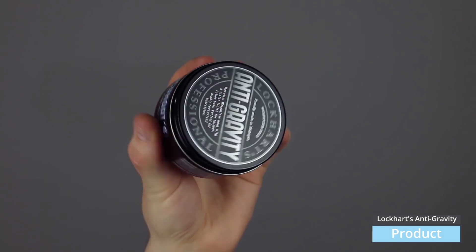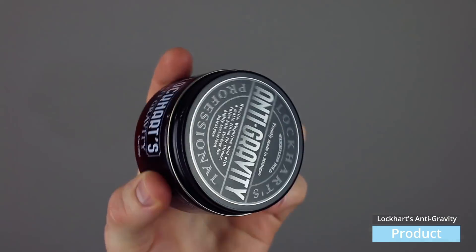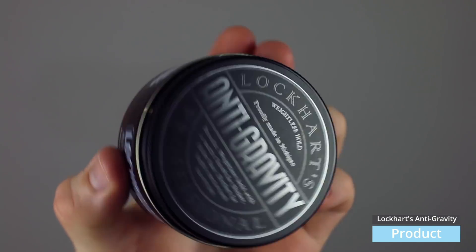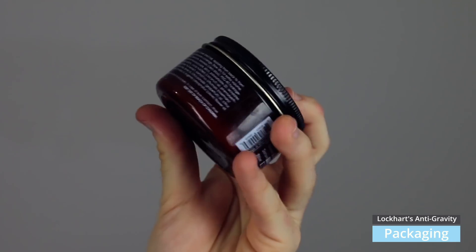This is a brand new launch from Lockhart's. Lockhart's is a brand that I absolutely love — they're a home brewer from Michigan and the products are some of my favorites. Anti-Gravity is a matte paste clay fiber cream hybrid, all rolled into one very unique formula. It's the consistency of a light fiber, applies like a cream, holds like a paste, and provides the texture and volume of a clay. It promises weightless hold with a matte finish, thicker fuller hair, perfect for highly texturized hairstyles. Packaging is just your standard Lockhart's — I think they've got a really solid brand.